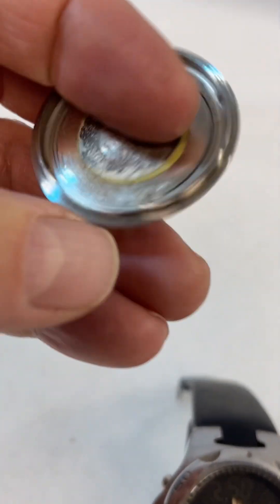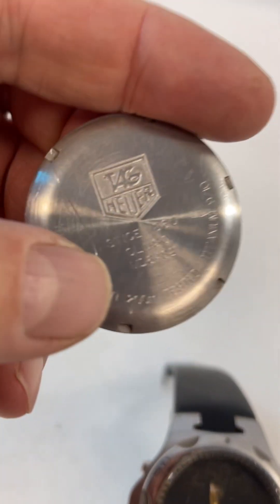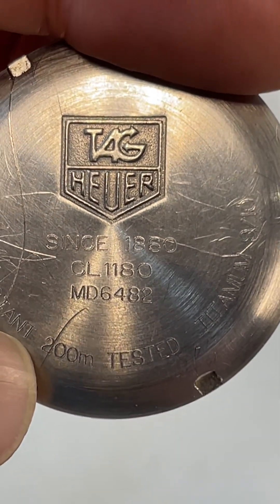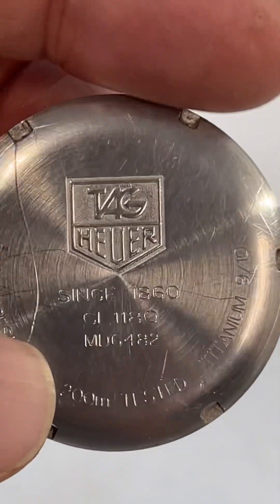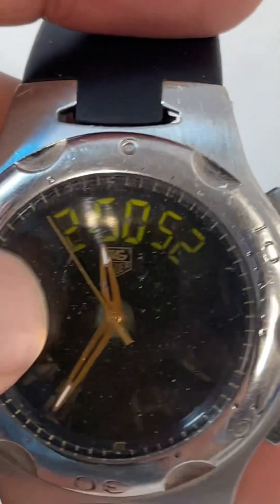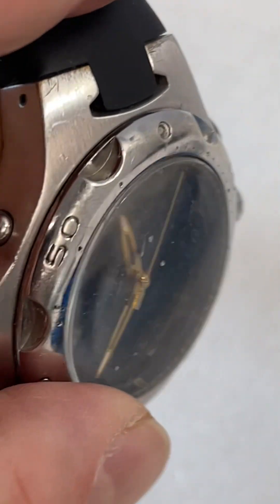This is the back of the case — I didn't see anything marked underneath it. Looks like it might have had a sticker there at one point. CL1180 MD682, style since 1860, and it has some stuff on it. I think this definitely took a hit here and it has some scratches on the face, but it is heavy.